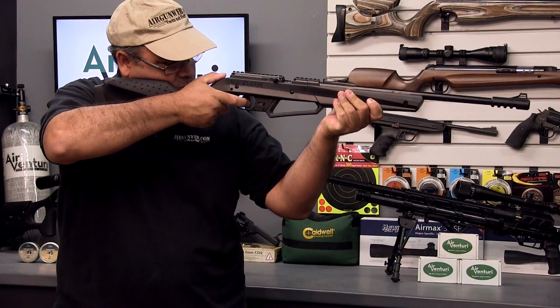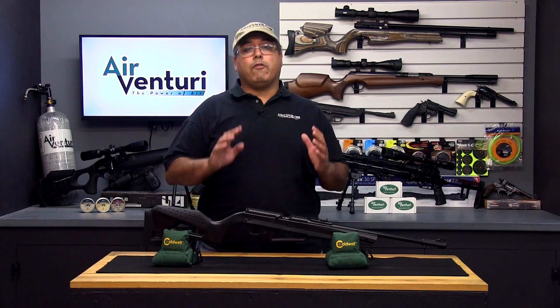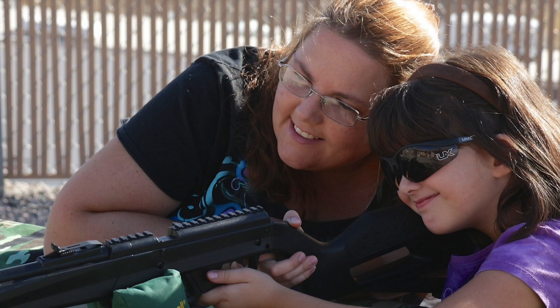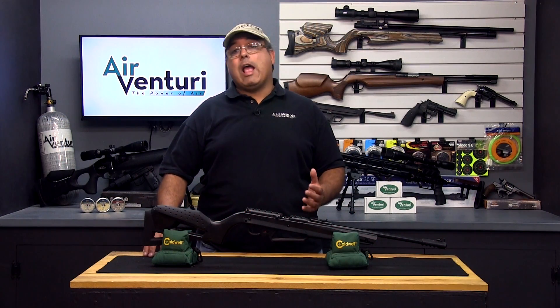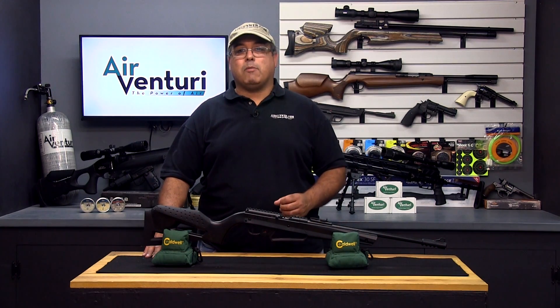The main advantages to pump pneumatic airguns are that they are self-contained and do not require any additional fuel. They also don't have any recoil, making them easy for new shooters to see repeatable accuracy. Lastly, pump pneumatic airguns are usually very inexpensive, and some can shoot both BBs and pellets, making them very affordable for plinking and basic target practice. On the downside, they really don't generate a lot of power, and they will require work between each shot, sometimes as much as 10 pumps.